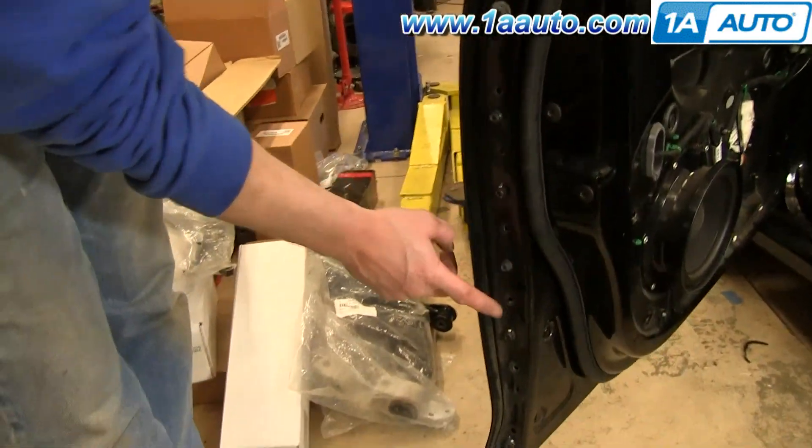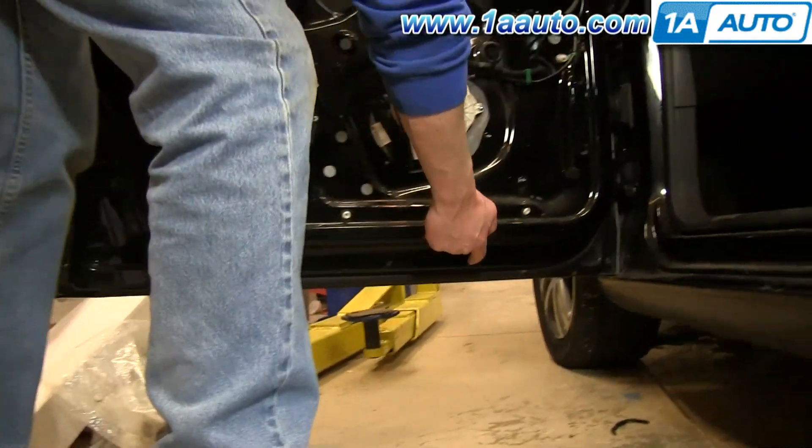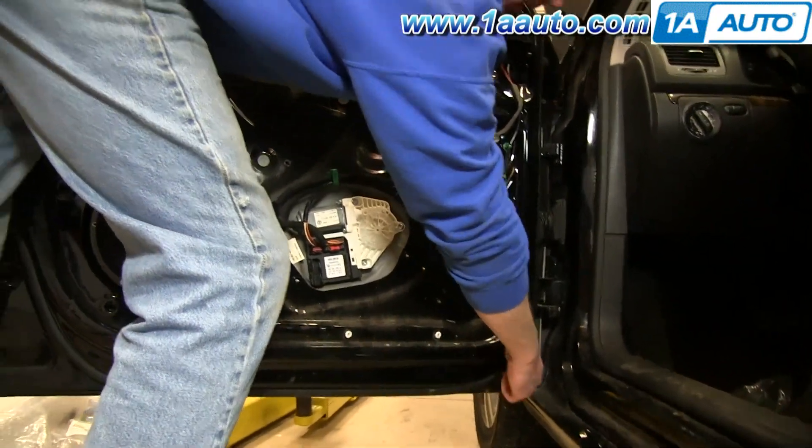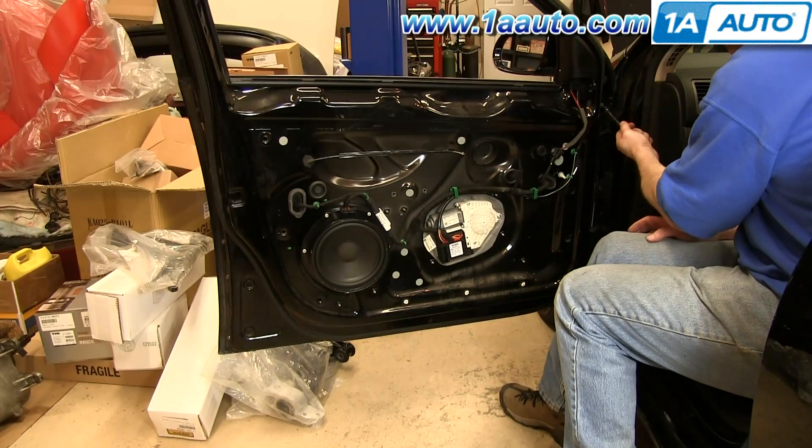Now remove this series of T30 Torx bolts that line the entire door. We'll fast forward as Mike does that.